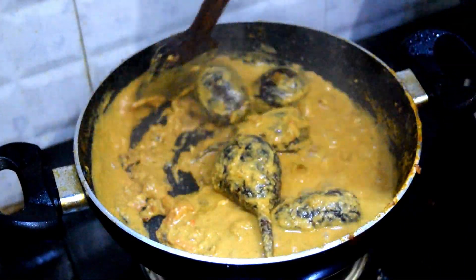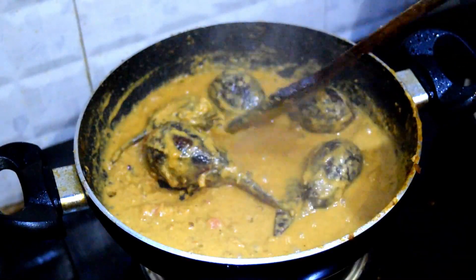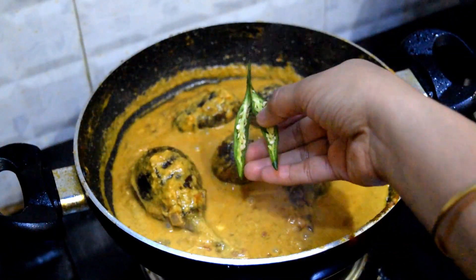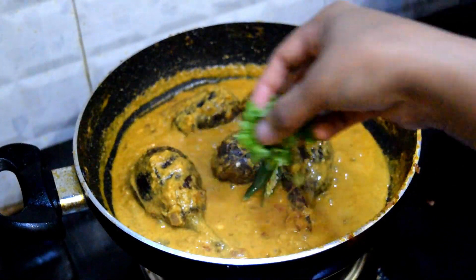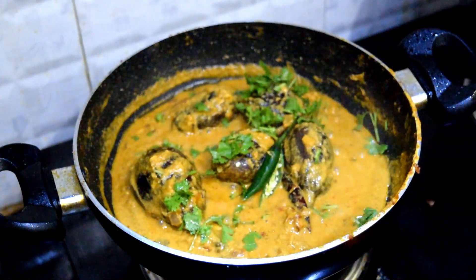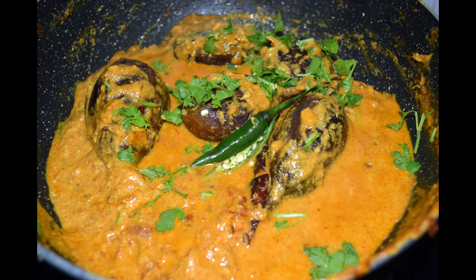We will put the water in and see. I will give you a little bit of a cup of tea. If you are ready, you will have a cup of tea. I will share this recipe with you. Namaskar.